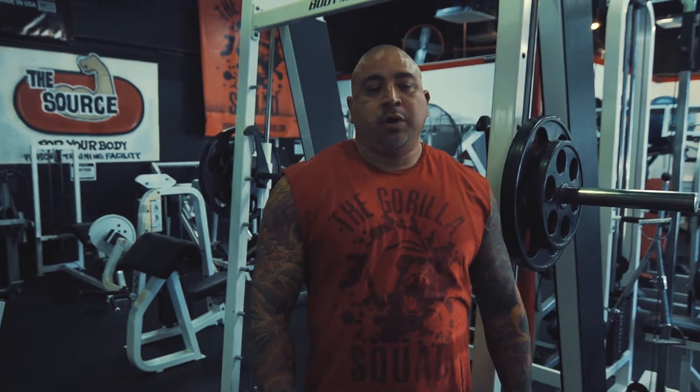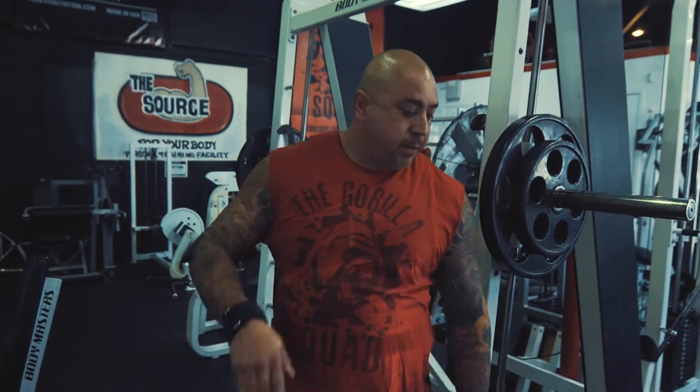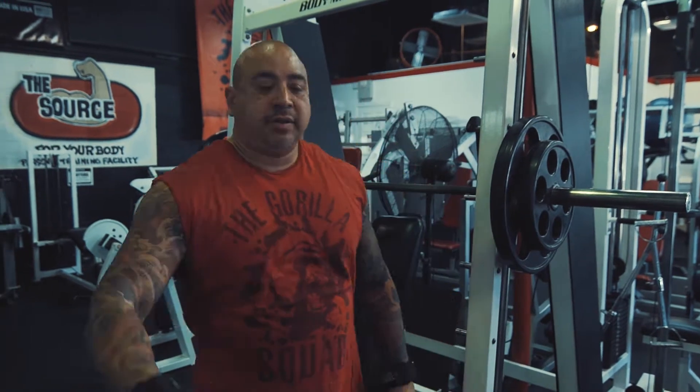Okay just finished the hammer overhead presses. I'm gonna go to the Smith shoulder front press. I'm gonna try to bring the bar right to my chin level. I'm gonna bring up the pegs as a stopper, almost as a pause set. I'm just gonna bang these out right now.